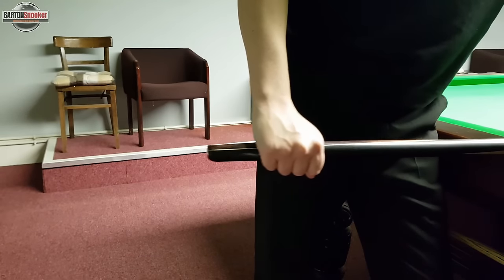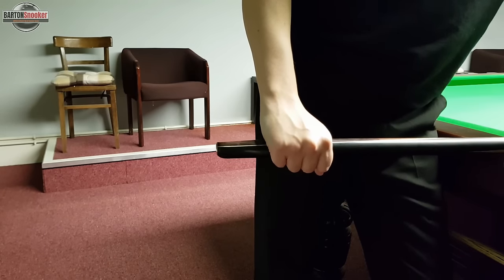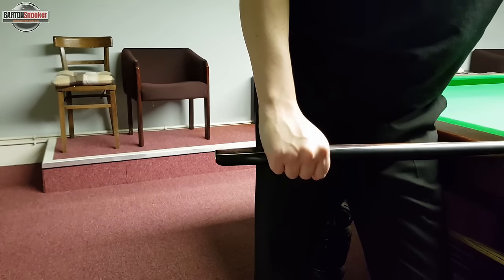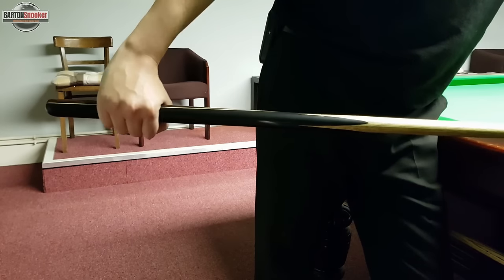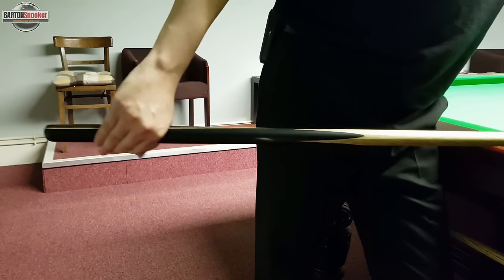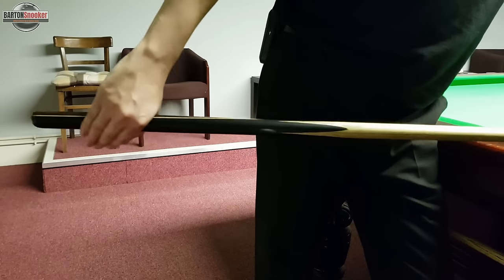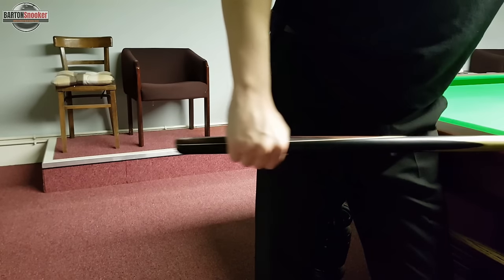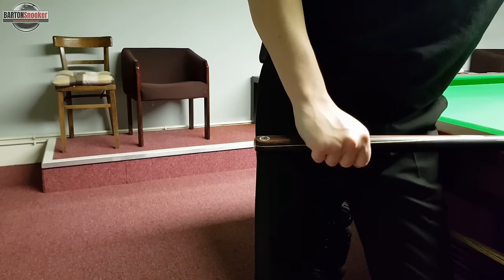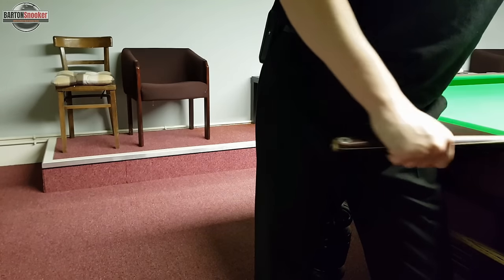A really important point with the grip: when we're feathering and doing our final backswing and then playing the shot, we want to keep our cue as flat to the bed of the table as we can. Instead of keeping a full closed grip as we do our pullback and then lifting the cue up in the air, what we try to do is just let the back fingers relax off the cue and let the cue push those fingers out of the way on your backswing, so that the cue can stay nice and flat to the bed of the table.